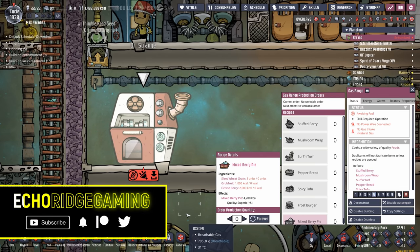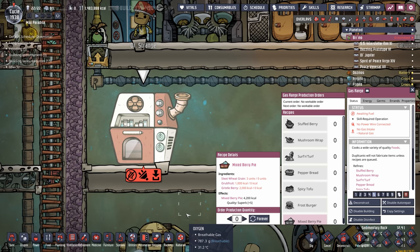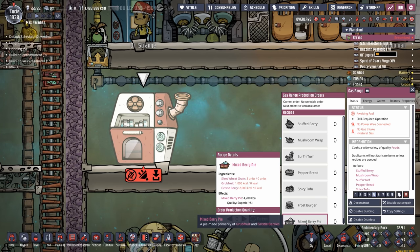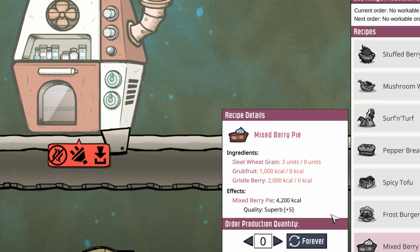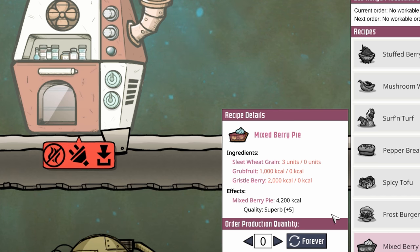Welcome back, ladies and gentlemen. Today is the day we finally get some mixed berry pie. Our mixed berry pie is going to provide that end game superb plus five, which is going to give us a huge morale boost across the board for our duplicants.